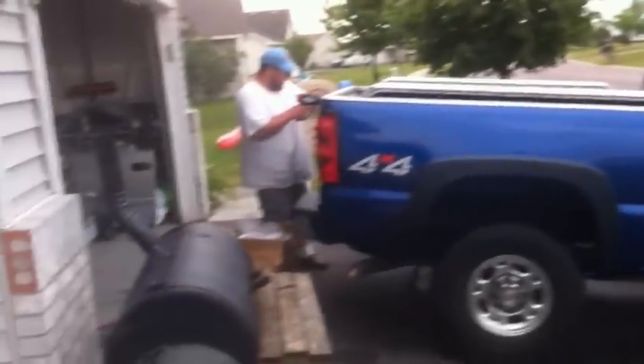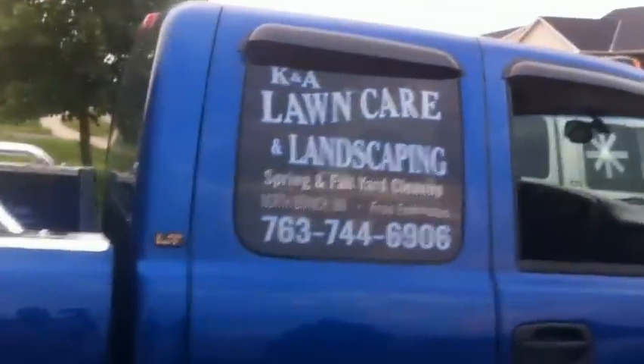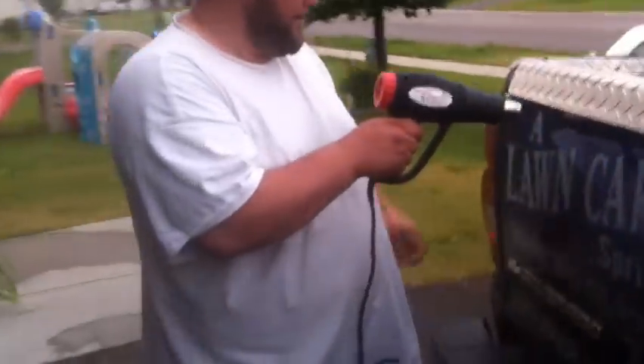This is what Jared got — it's not a Duramax like I thought, it's a 2500 HD with an Allison. He's going into the lawn care business.